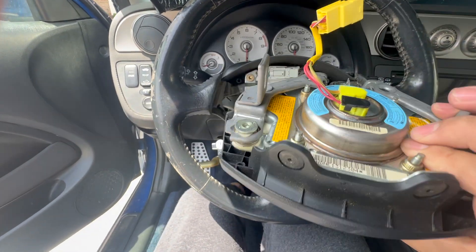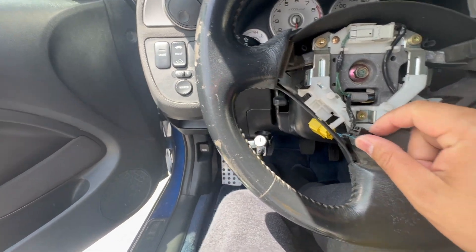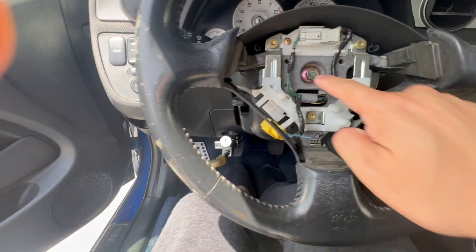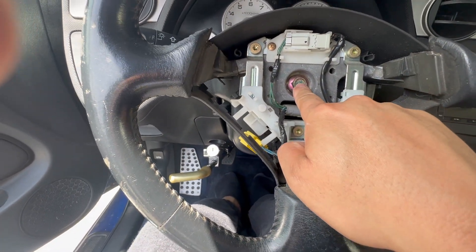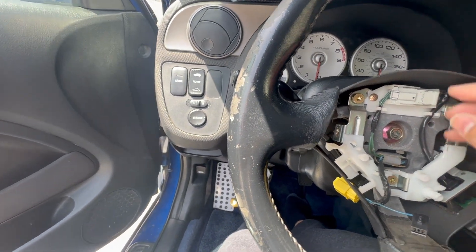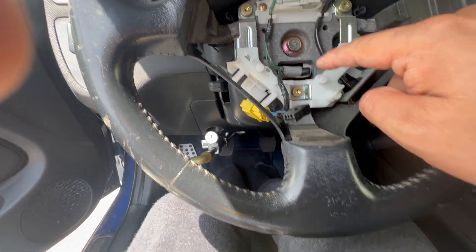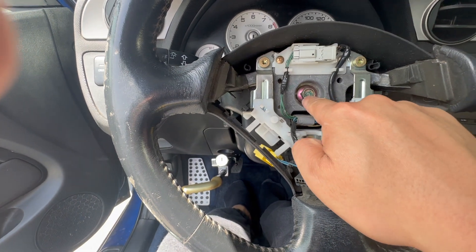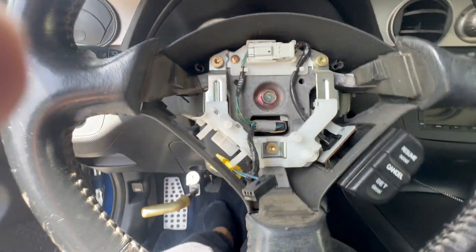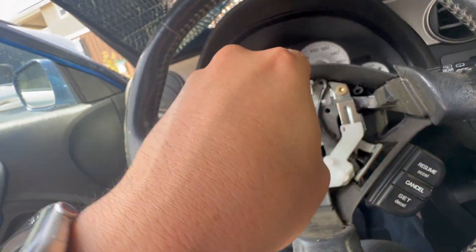The airbag is now disconnected. We already disconnected the battery, and the only thing we need to do to remove the entire steering wheel is take out that center bolt there. We might have to take off these little buttons — I think this is connected to the cruise control — but let's remove the center bolt first and go from there. I think that might be a 14 or 17 — yes, it's a 14.